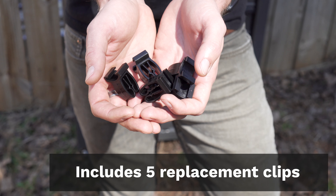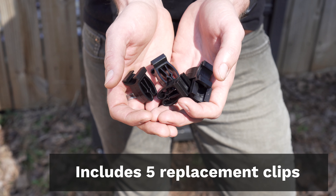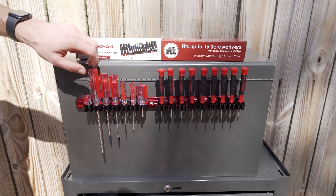Plus we've included five extra replacement clips with every order for those days when you accidentally hulk out on your tool rack.